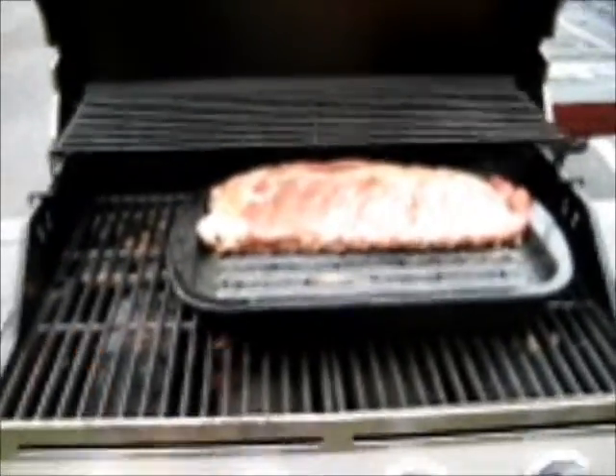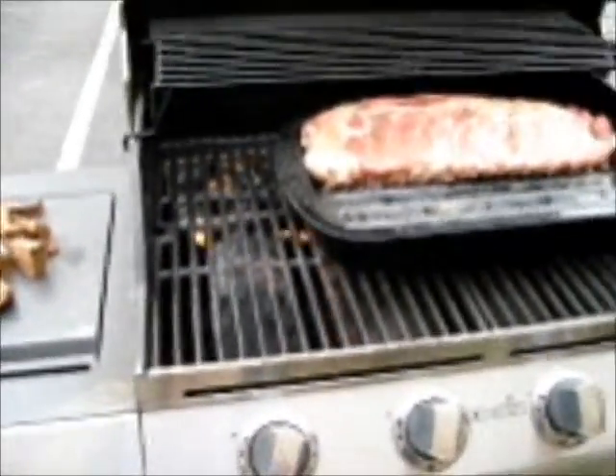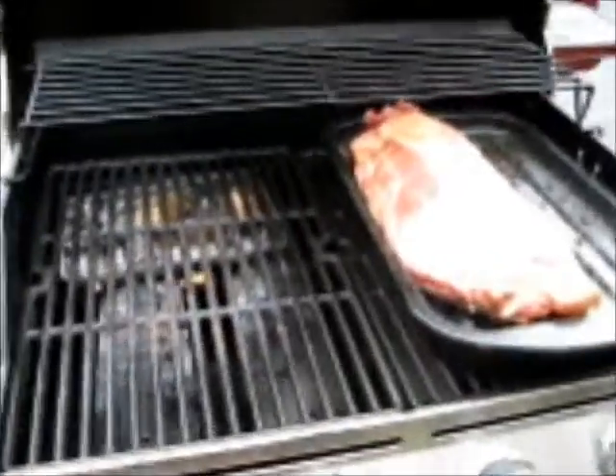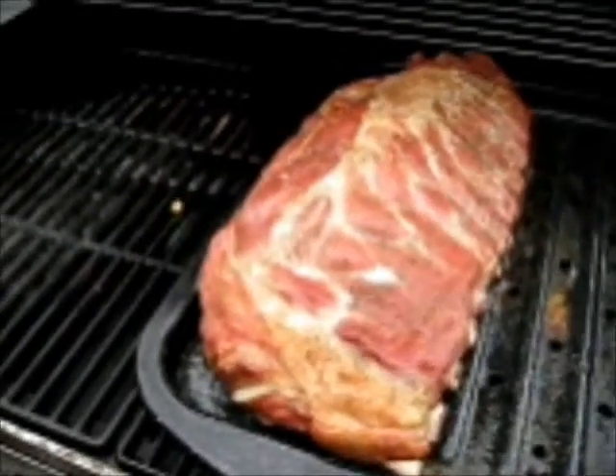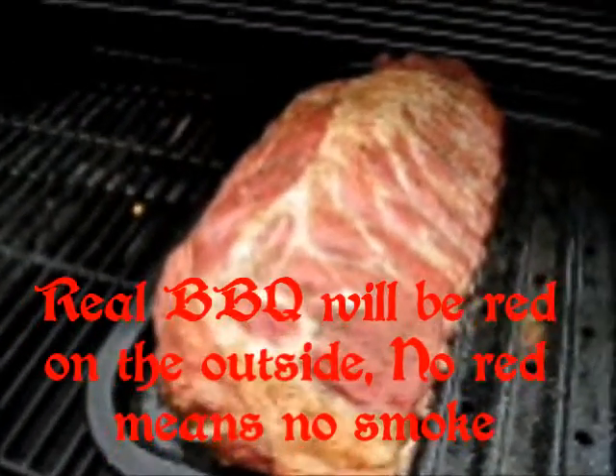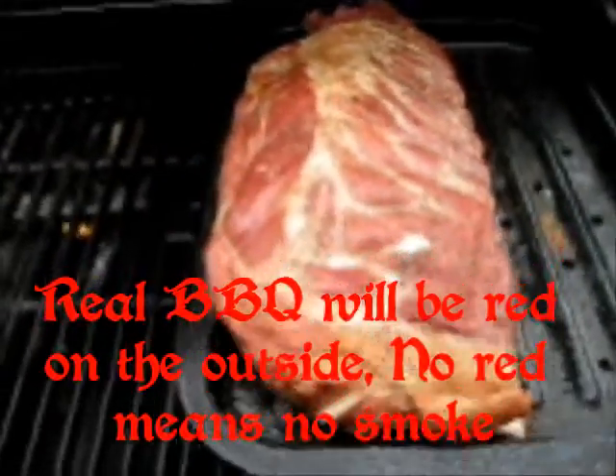A brisket will take a little bit longer, about two hours more than that. We're back and just put on a few more wood chips again. If you'll notice, that color is just a little more on the red side. And each time I add more wood chips, that's going to get a little deeper.